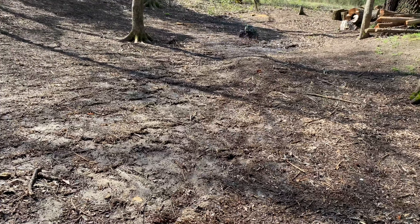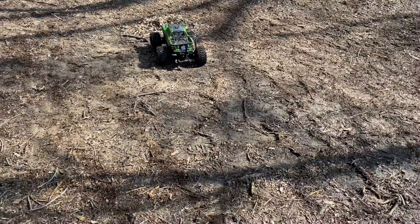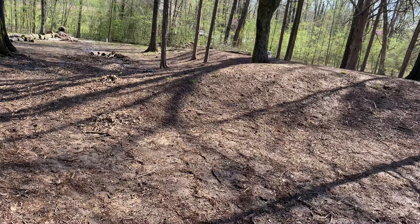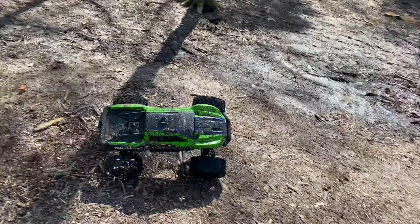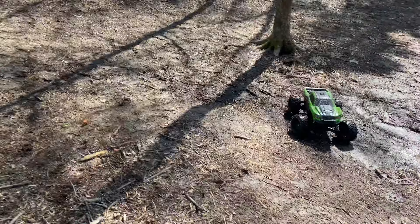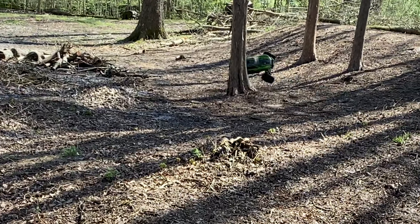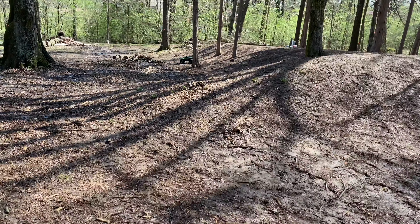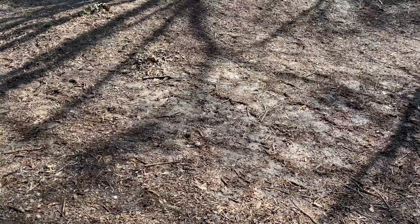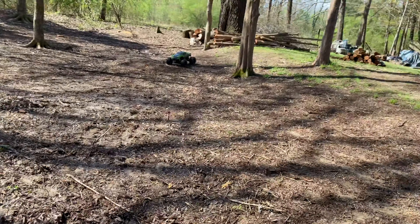Oh yeah! I'm trying to rocket it off this side of the hill. Hey, that actually worked! Oh my gosh, I wouldn't think that would actually work. Ouch — tree! Let's get a better angle.